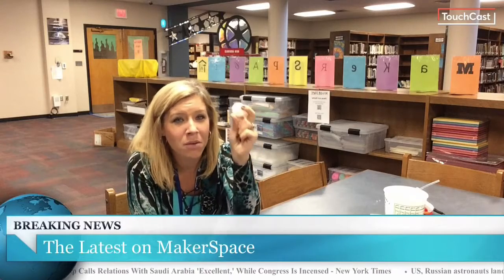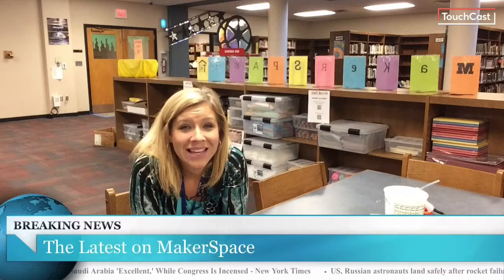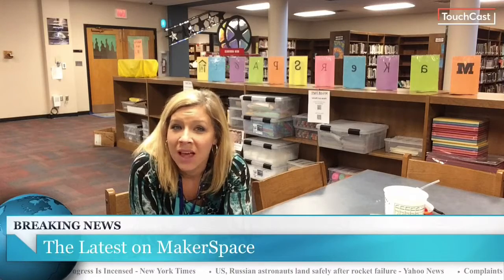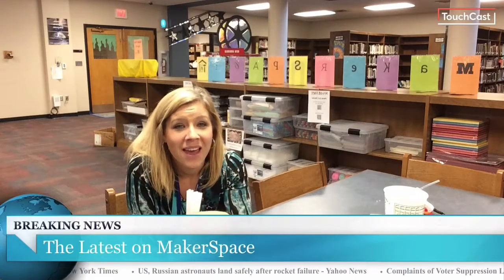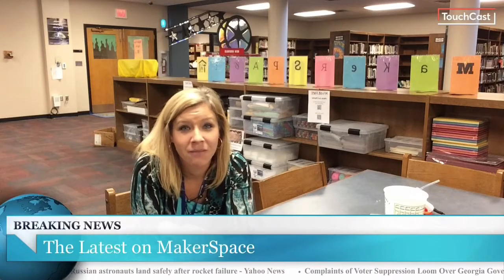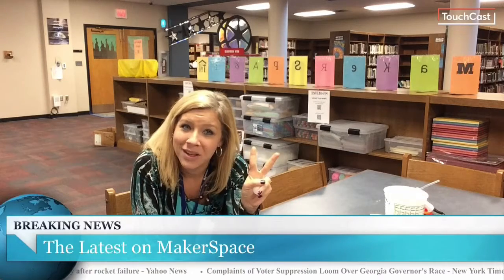You're going to roll that ping pong ball down the track, and while it's on the track, it is going to eventually land into a Dixie Cup. We're going to time our rolls after we've made sure that we had all those requirements met, and the fastest roll will be our challenge master winner. Hope to see you come down to the media center and try it out. Challenge two lasts for two weeks. See you soon.